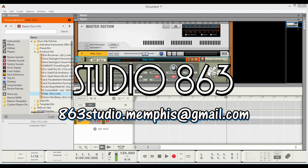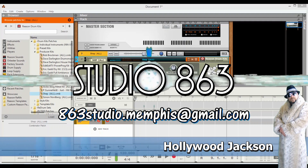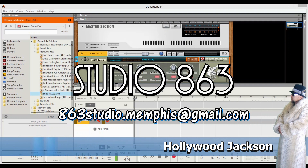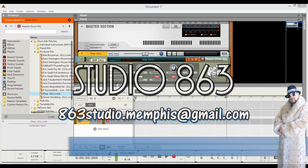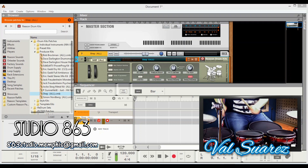Welcome to Studio 863. I'm your host Hollywood Jackson and today we're going to show you how to use the Reason Drum Kits with the Alesis Crimson 2 electric drum kit. We've been working on this for the last couple of days and I've got Val Suarez in the studio with his Alesis Crimson 2 kit.